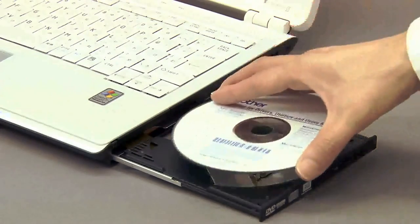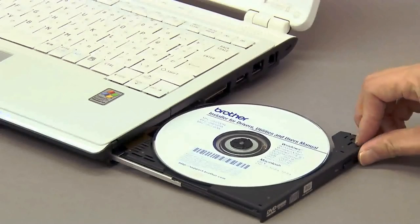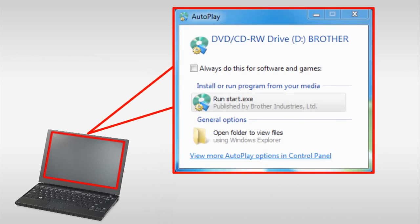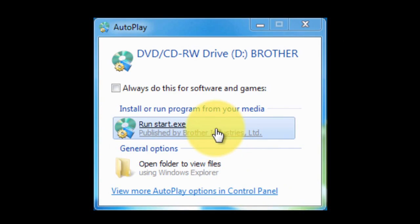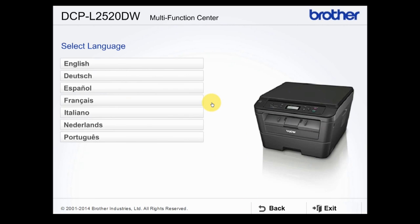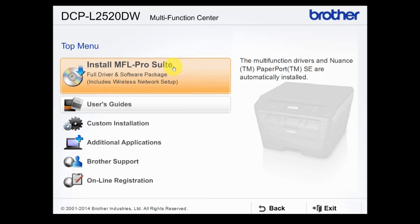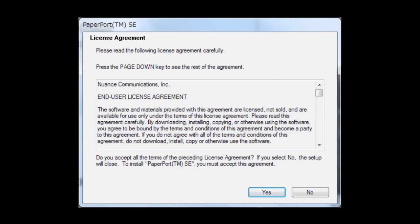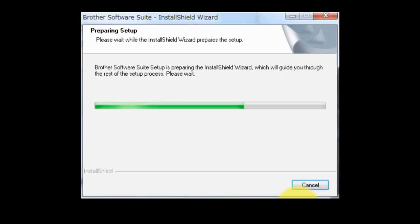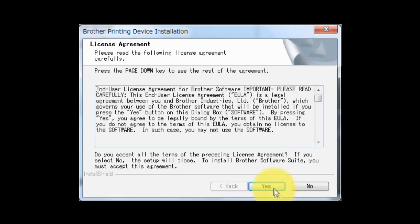Insert the CD-ROM into the CD-ROM drive of your PC. If the autoplay window pops up, click Run Start.exe. Select your product, then select your language. Click Install MFL Pro Suite. If you agree with the terms and conditions, click Yes. Select Yes and click Continue. If you agree with the terms and conditions, click Yes.